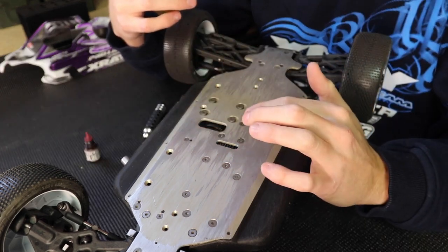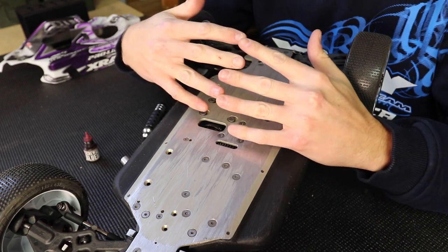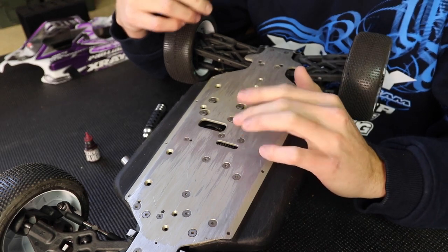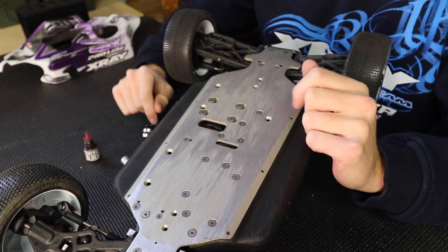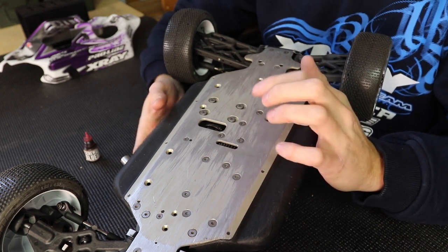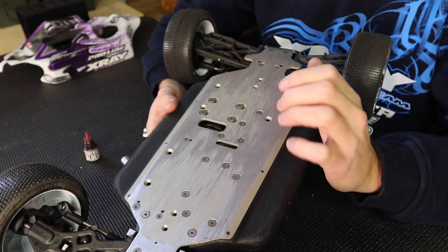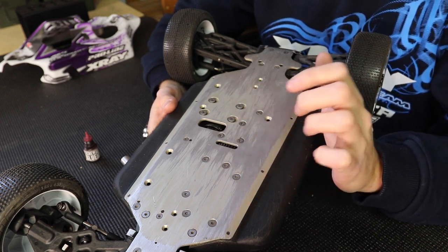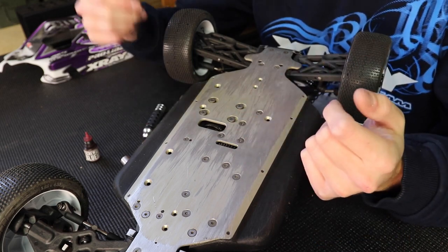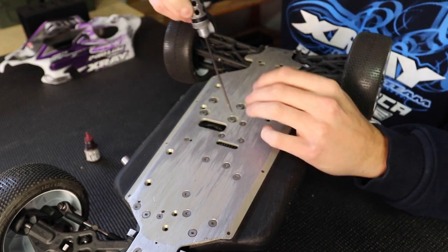Make sure you check it because when they wear together they might get looser and you may have to readjust it tighter again. This is also not the same knock for every kind of gear. For 8th scale it's pretty similar across all cars — you want a little bit of a knock. But as you go to 10th scale cars with a finer pitch, you want less knock and less play. And on touring cars it's even less because their teeth are tighter, so you need less play.